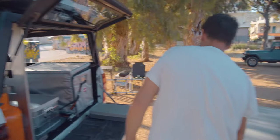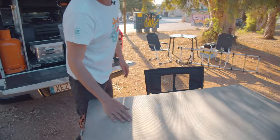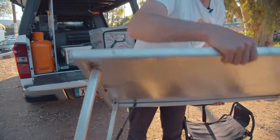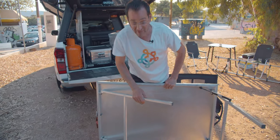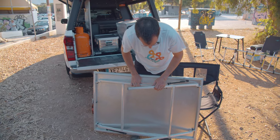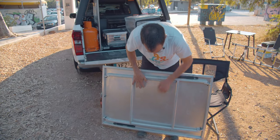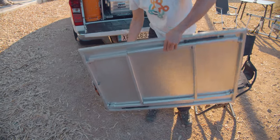And the table — let me show you how to store the table. You just — it's quite a good system — you just make like this, a very big robust table. Like this, close it in.